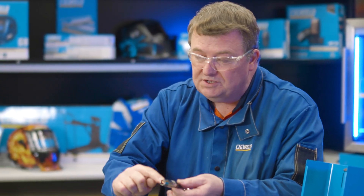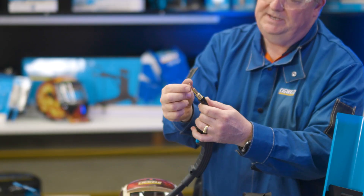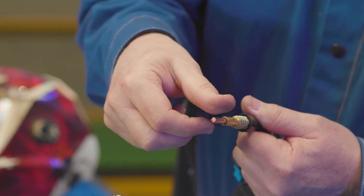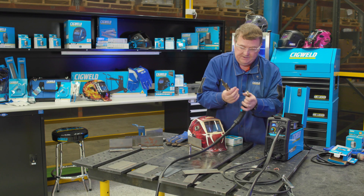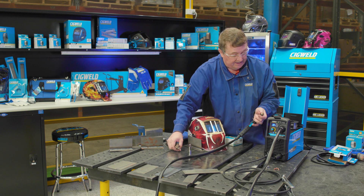The MIG gun has a nozzle on it — a gas nozzle. I'll take that off for a second, and there's a copper tip called the contact tip. You need to put them in quite firmly and tight when you're ready to weld. I'm going to unscrew it to get the wire out and also check it's the right diameter. It's stamped on it and it says 0.9mm — that's exactly the one I need for this wire.